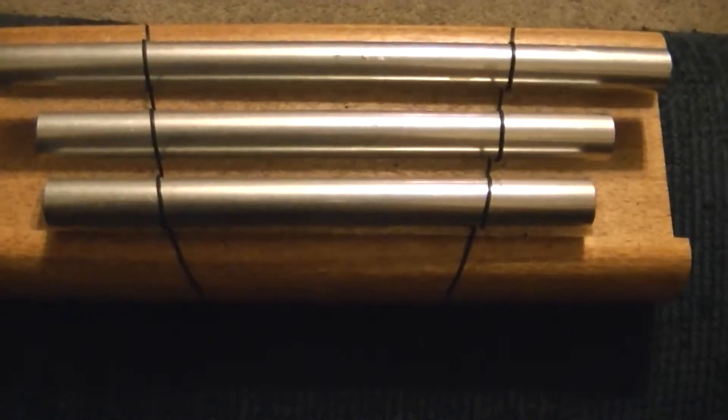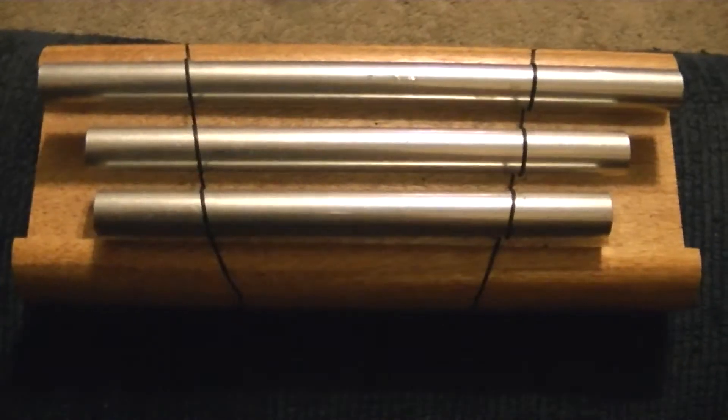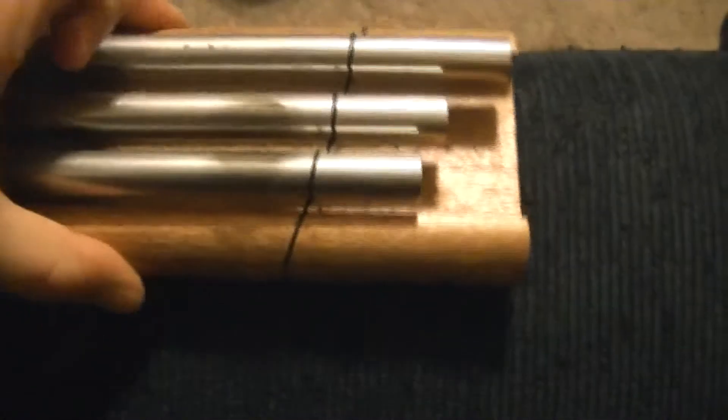We'll start out with the first one — you just give it a good little hit. I don't know how well the sound will show up on the video, but obviously it's louder and then gets softer and just resonates really softly for quite a while after that. It works best if you do this on a hard surface, but I don't know how well you'll hear that after-effect when it just resonates.